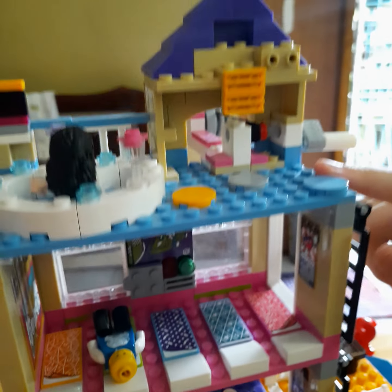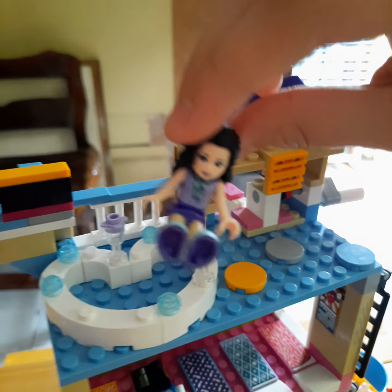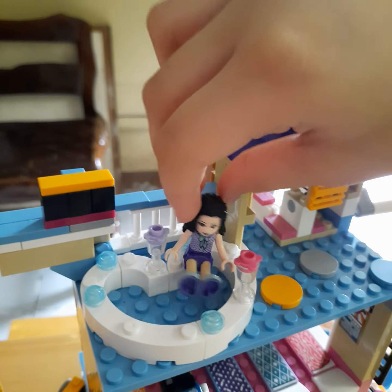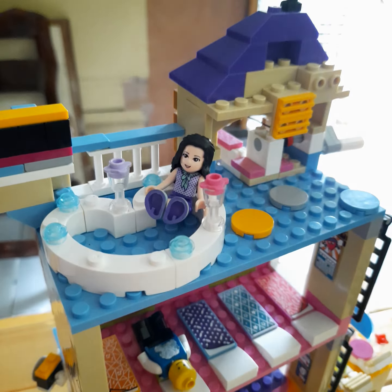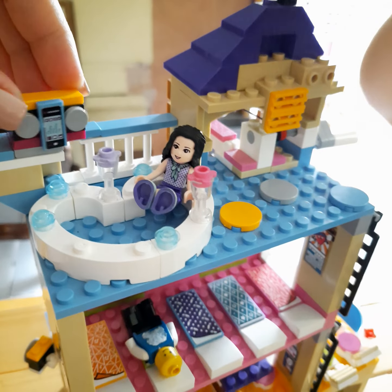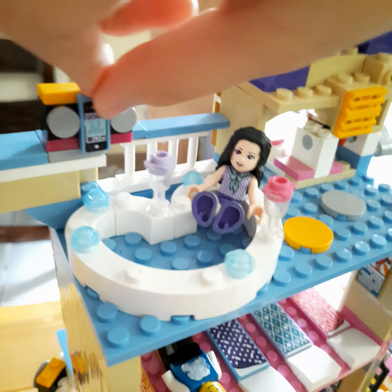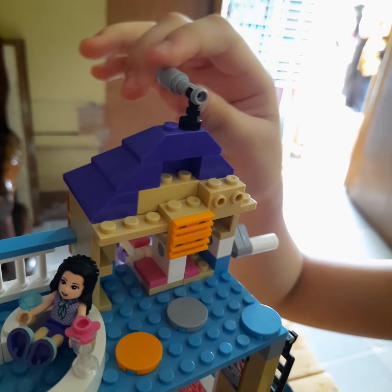Let's go to the top floor. This is Emma, my Lego friend. She is sitting in the hot tub. This is the speaker so they can hear music. This is the telescope.